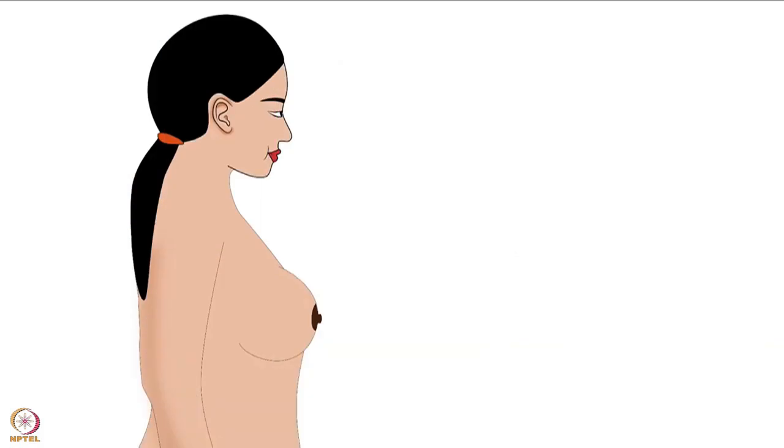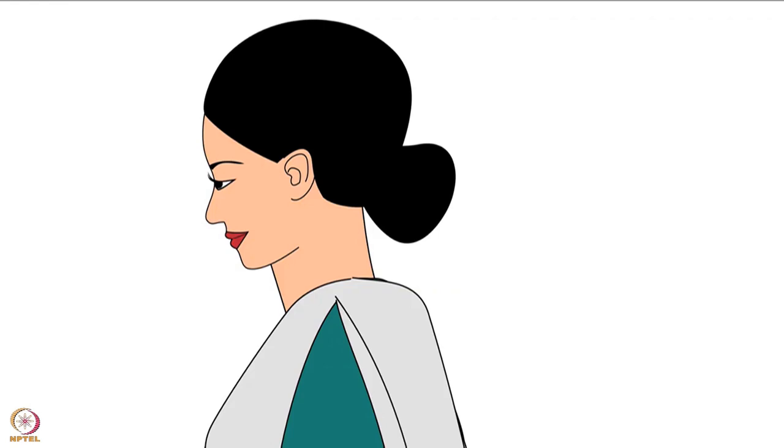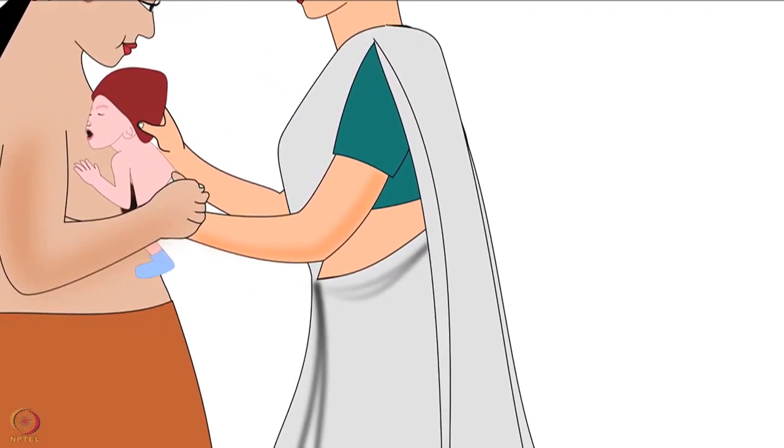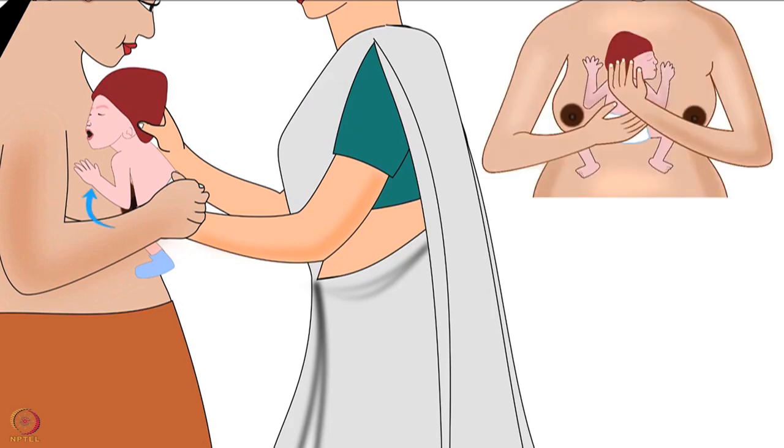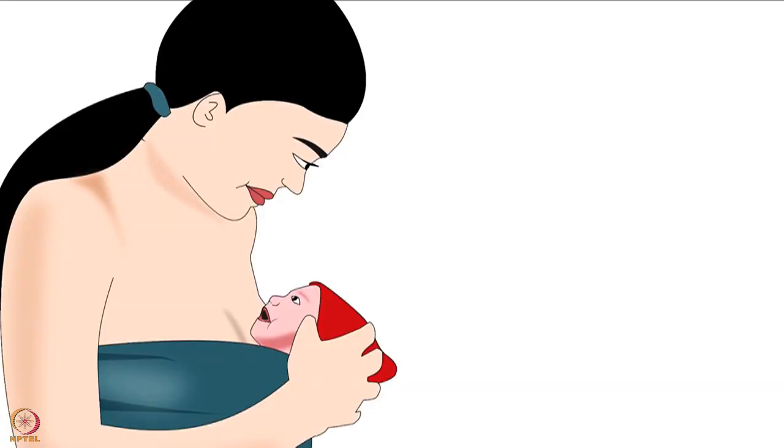We will now move to the procedure of kangaroo care in detail. Firstly, the mother should stand in an upright position. Then, either a health worker or any family member should, by supporting the baby's bottom and head, place the baby between the mother's bare breasts in an upright position. Then turn the baby's head to one side. Make sure the baby's head is slightly bending backward.